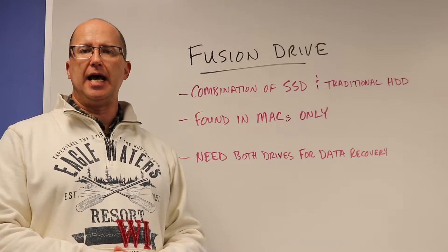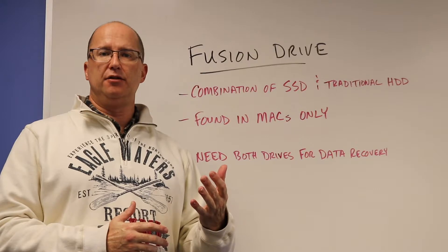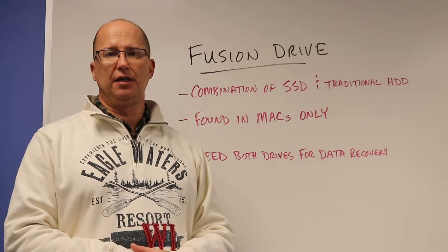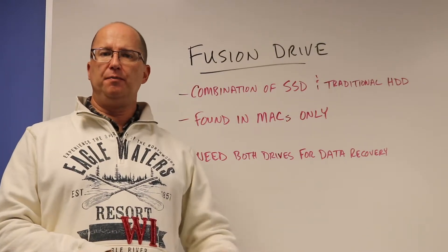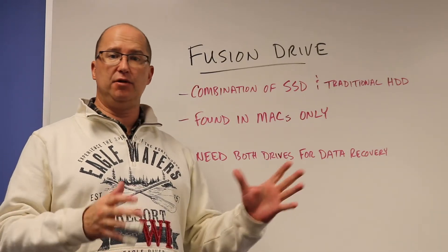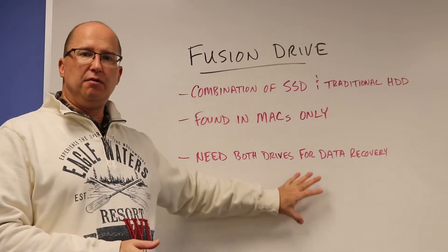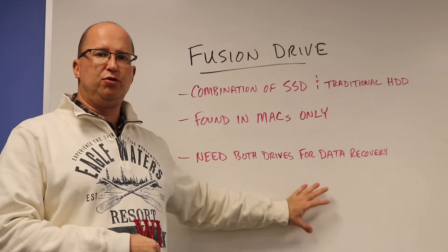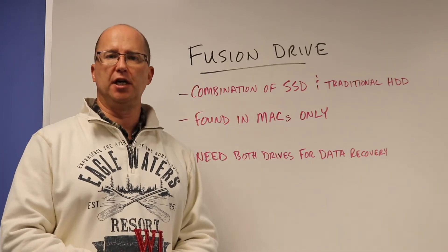What happens sometimes is that they send the traditional drive in, and in the meantime they get a new hard drive, put it in the computer, and start using it again — which can then overwrite data that was on the solid state parts. There's more in-depth information in the article below. I just want to give a brief overview here. If you're running into this situation and you have a Mac set up with Fusion Drive, make sure when you go to a repair shop or send it in to a data recovery company, you send both drives with it. That will greatly increase the chance of a successful recovery.